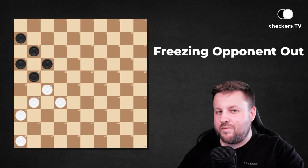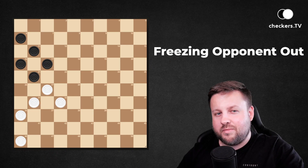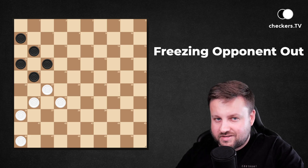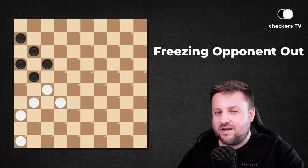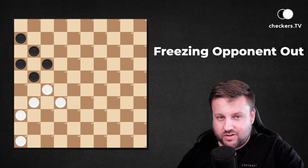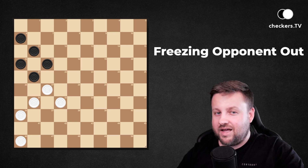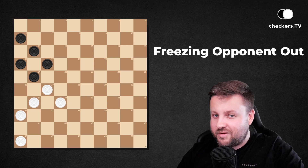The game of checkers is not only about maneuvering your own pieces but also constantly checking your opponent's possibilities. Sometimes, along with good timing, you can deprive him of all his good options. And that's what freezing your opponent out is all about.